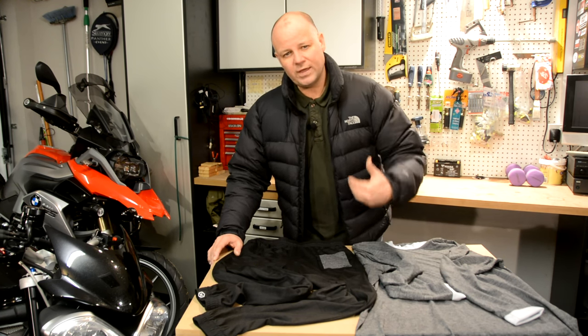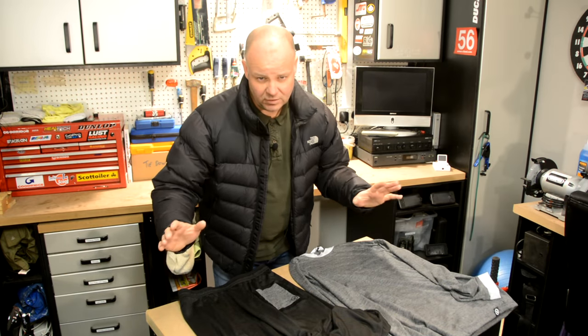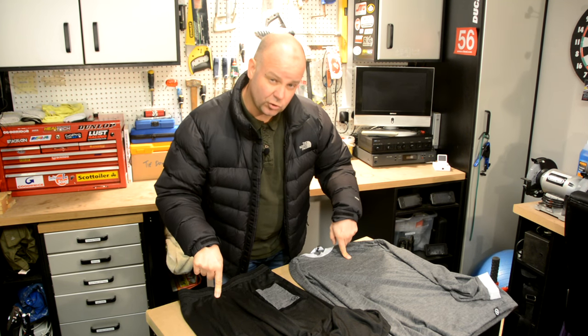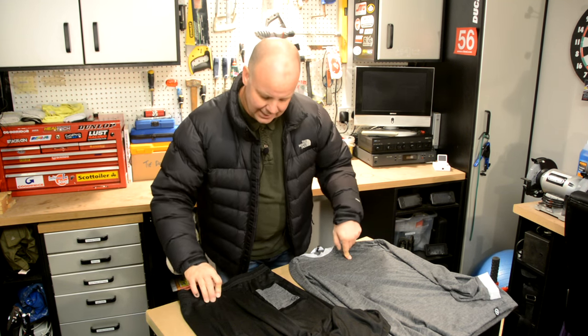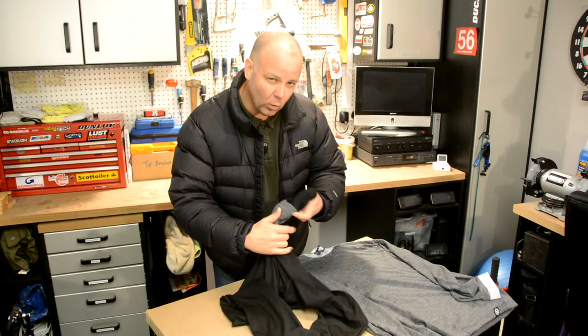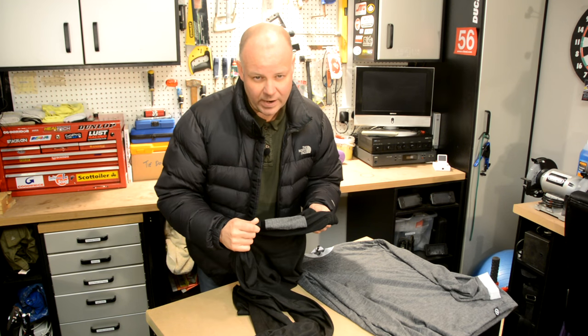So what do I use as my base layer? This season I've been using kit from Nox — this stuff here — and they market it as the dry inside all season base layer. It's made from something they call merino perform, so it's basically a merino wool product mixed with some technical fibers that aid the sweat wicking I talked about.